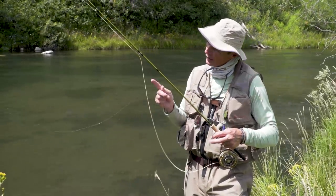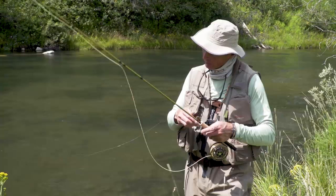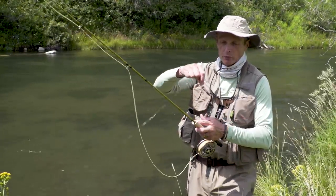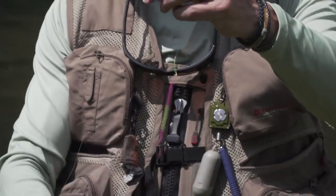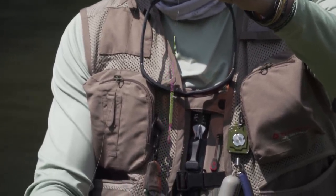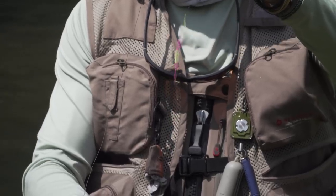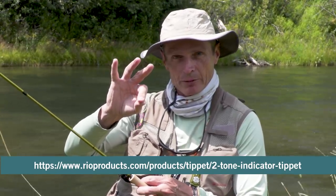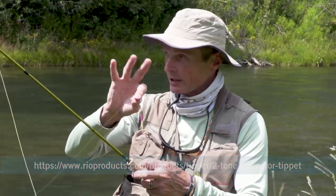The way it's rigged is going to be quite interesting to some of you. I've got my leader — a seven-and-a-half-foot Suppleflex leader down onto a perfection loop — and I've tied on what is called a slinky indicator. If you haven't seen our video on how to make a slinky indicator, check it out. It's on the video called Two-Tone Tippet, which is the name of the product this is made out of, and it shows you how to make the slinky indicator.